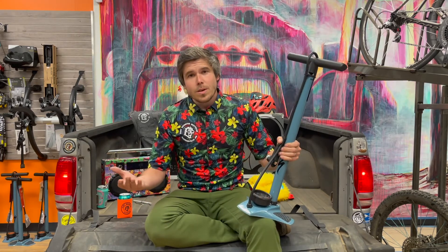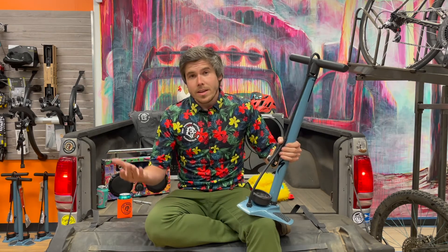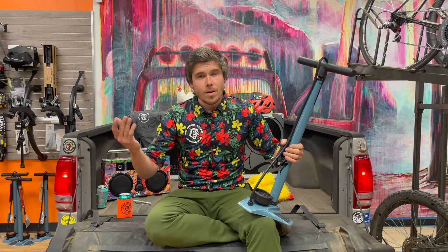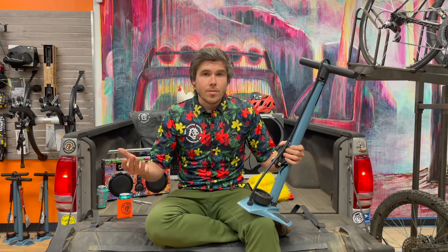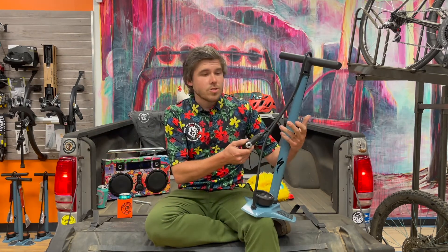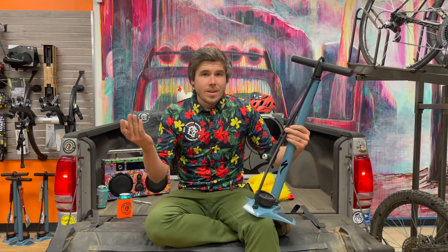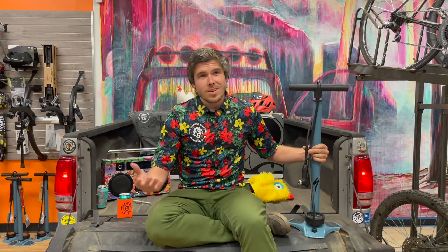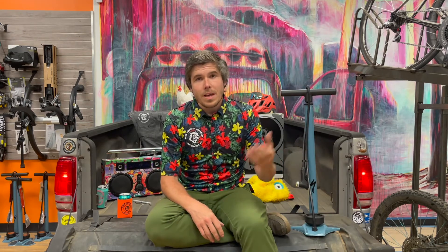I've also just been really impressed with the overall durability. Literally, like I said, tossed it in the back of the truck or the back of my Corolla over and over again and it reads pressure every time. The head on it works for Schrader or Presta valves, never gives you a problem. It has a really wide metal base so it's really sturdy — even capable of shop use.